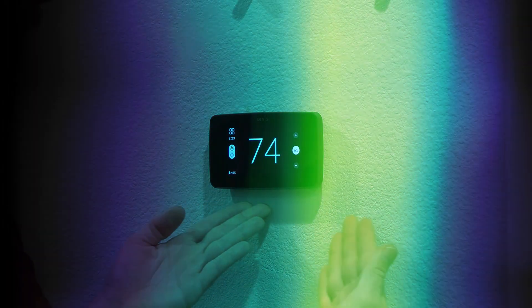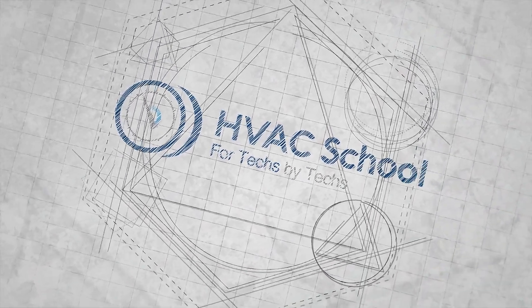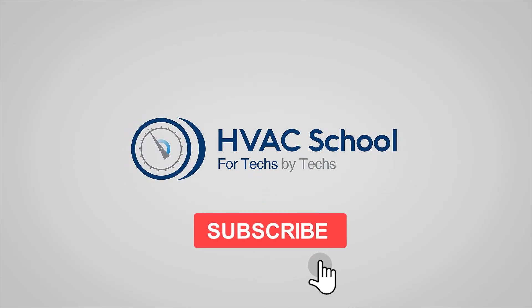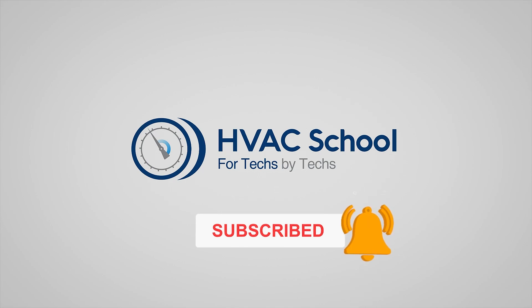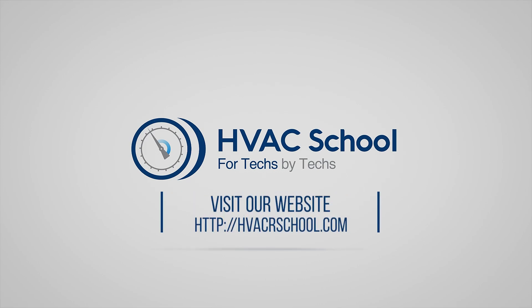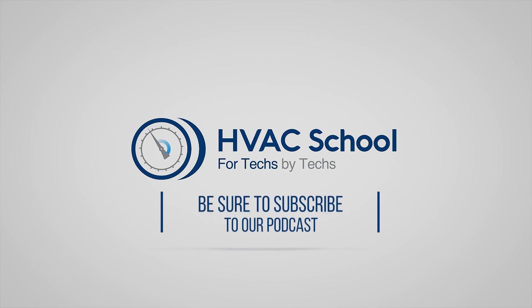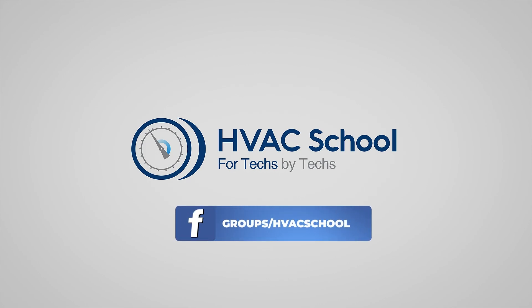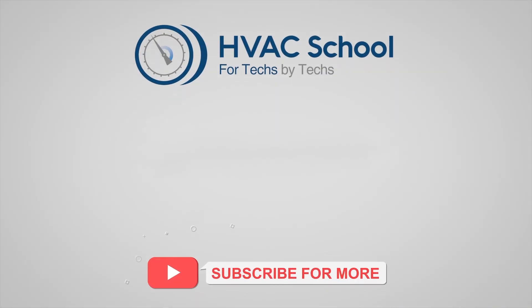That is the installation of the Sensi Touch 2 with its energy-saving capabilities. Find it at a quality distributor near you. Thanks for watching — if you're willing, give this video a thumbs up and drop us a comment. Don't forget to hit the bell icon to stay updated. HVAC School isn't just a YouTube channel — dive deeper at hvacrschool.com. We've also got the HVAC School podcast on all your favorite podcast apps, free mobile applications for iPhone and Android packed with tools and calculators, and a thriving Facebook community.